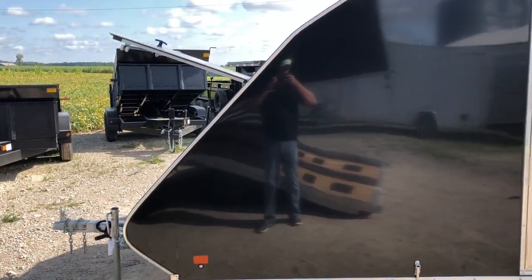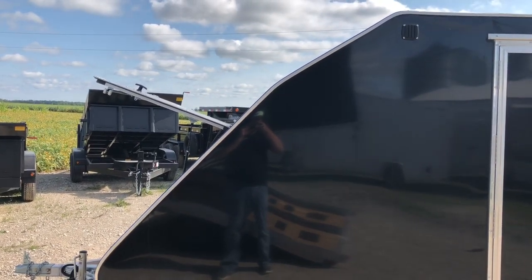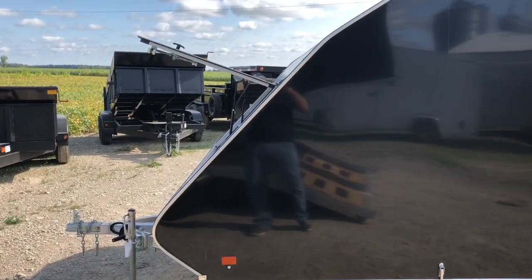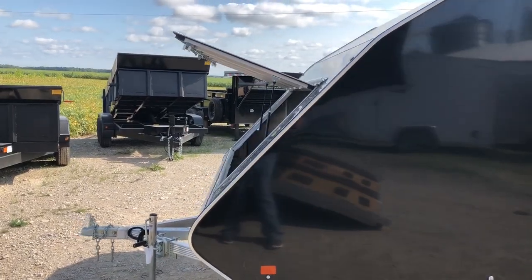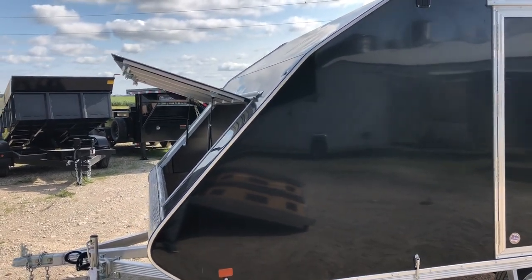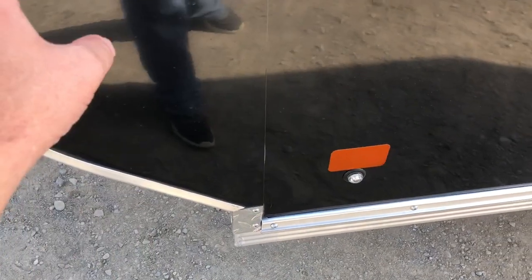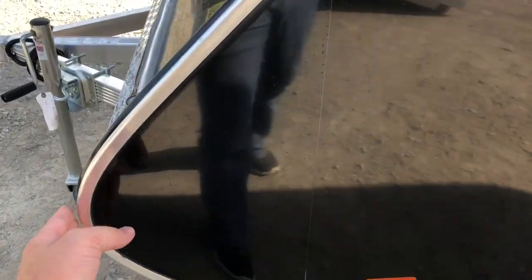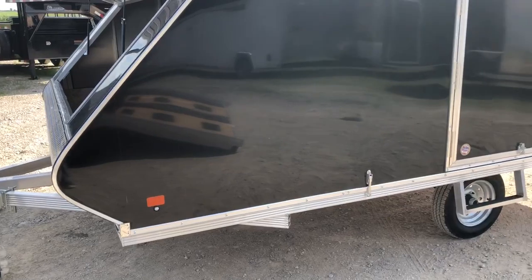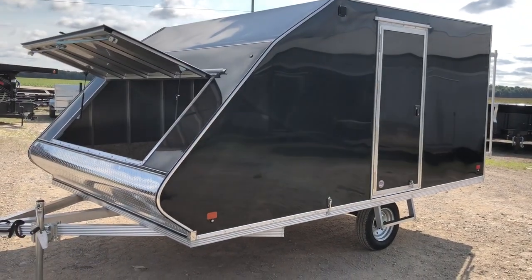I want to show you the angle of this front here — it has a really nice angle. Some companies with shorter trailers, like 11- or 10-foot, try to put those more straight up, which is really ugly — kind of like pulling a shed around. It's done so you can get your sled in without hitting your windshield. Since ours is a 12-foot trailer and our 12 starts from here with extra beyond that, some companies include that extra as their box footage, so really they're actually 11 or 10 feet. With today's sleds getting longer, you're going to need a true 12-foot hybrid.